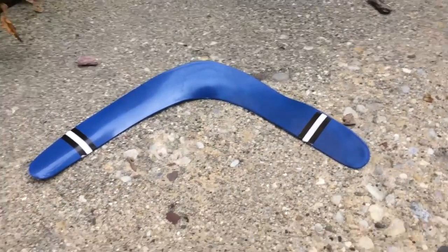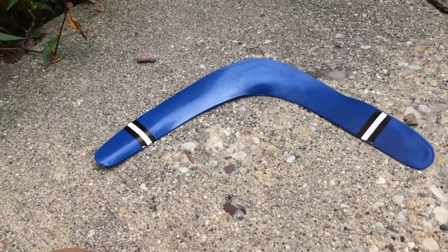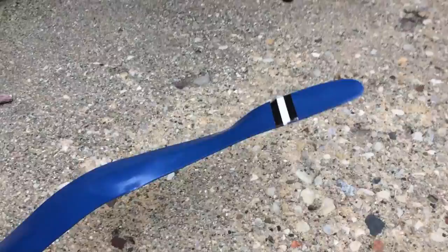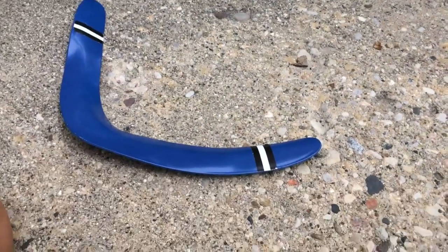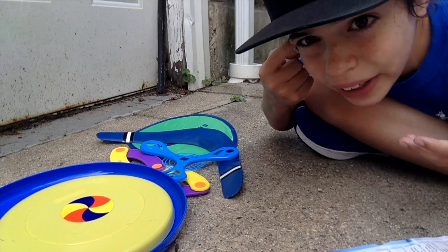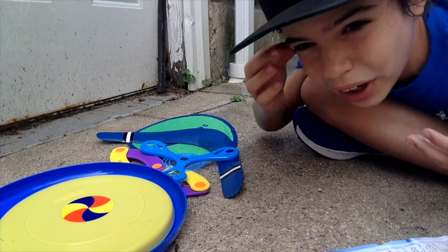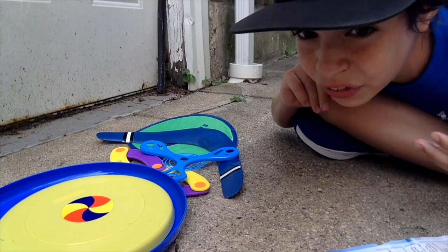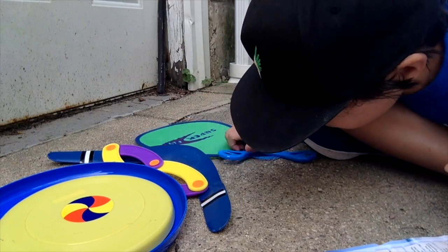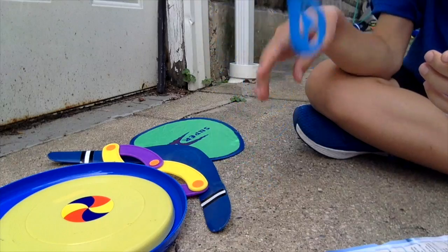Most of you guys have probably never had one. This is my first time ever even seeing one in person. I don't know how to use it. So I'm gonna close my eyes and just throw around — oh my god. Why do I come up with this stuff? Well, I guess I'm starting with this flying disc.